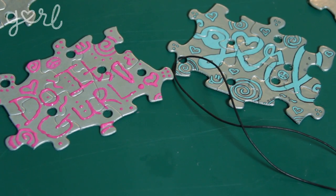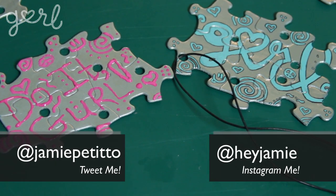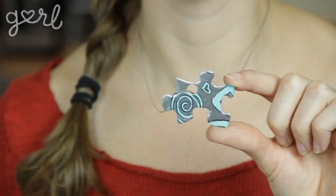This DIY makes such a great holiday gift that can include a bunch of your friends at once. And speaking of gifts, I only need one of these puzzle pieces, which means there are five more pieces for me to give away. I'm going to send these five pieces to Caitlyn, Haley, and the rest of the girl team — who knows, maybe they'll even sport their new jewelry in one of their future videos. Let me know how your BFF puzzle piece jewelry turned out — tweet me at Jamie Petito, Instagram me at hey Jamie, or tell me all about it in the comments below. We did it girl! I'm Jamie and you're on girl.com.